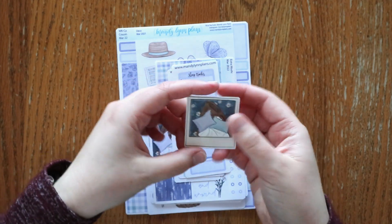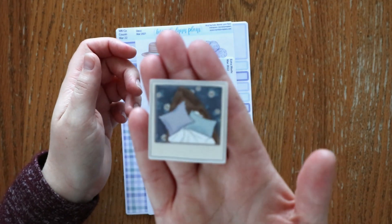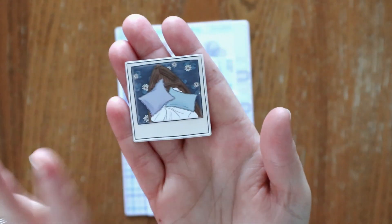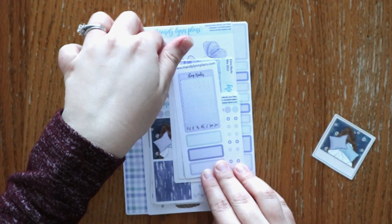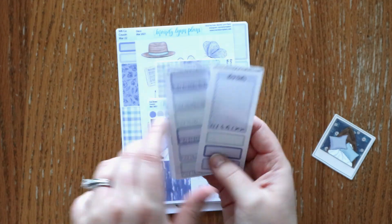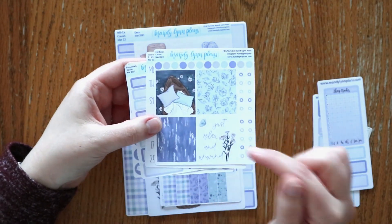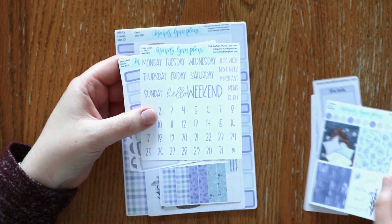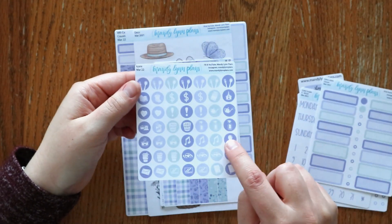Every size comes with some of these add-ons. This die cut is one of them — I love how serene this little scene is. It makes me want to just go have a picnic on the pond or something. Here are the trackers that are included, and then full boxes to fit the Hobonichi Cousin, colored scripts, extra labels, and icons.